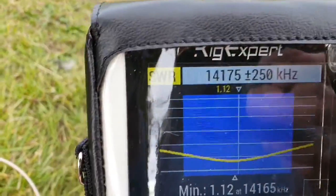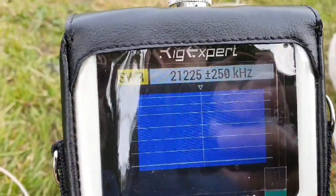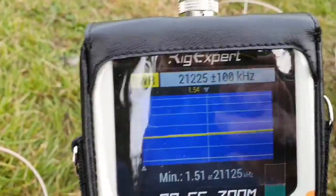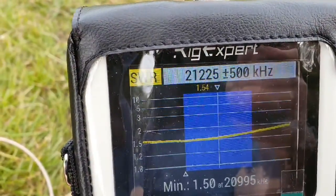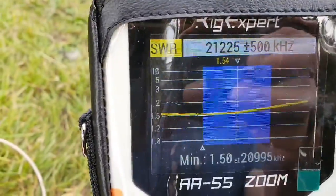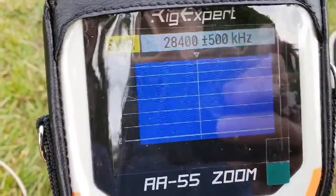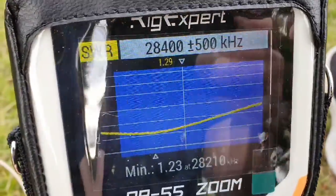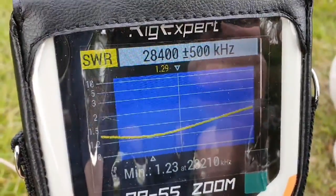The whole band is well below 1.5 to 1. 15 meters — I'll actually zoom out at that. There you go, good enough. And 10 meters — so 10 meters is obviously quite a big spread, but you can see that's more than enough that we're going to need on 10 meters.